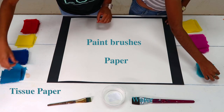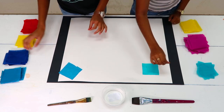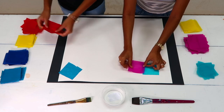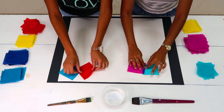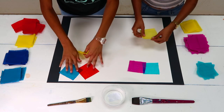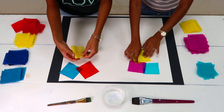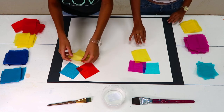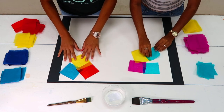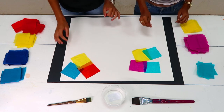We start by covering the paper with a thin layer of clean water. On the left hand side, we have a relatively warm red, yellow, and two different hues of blue. On the right hand side, we have a set of primary colors closer to the one used in printing and graphic design: magenta red, cyan blue, and yellow. Then we place our pieces of tissue paper across the sheet of paper, letting the different colors overlap so we can see how the colors bleed and mix with each other.